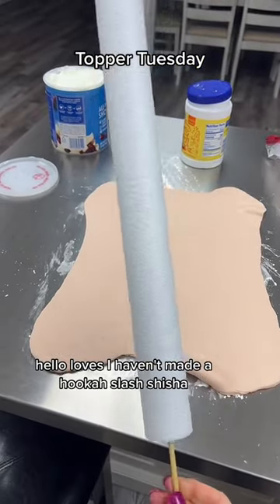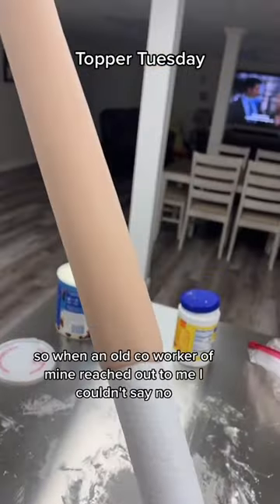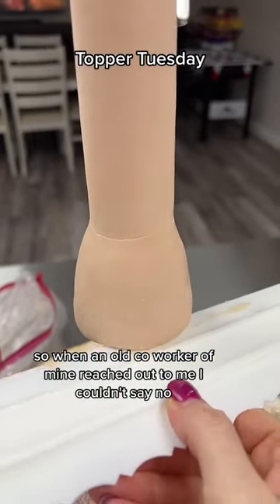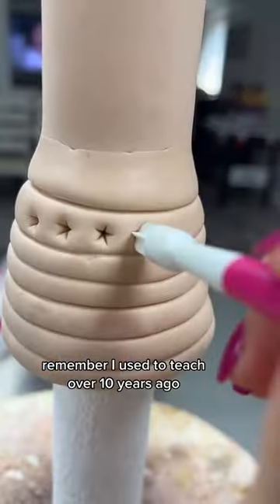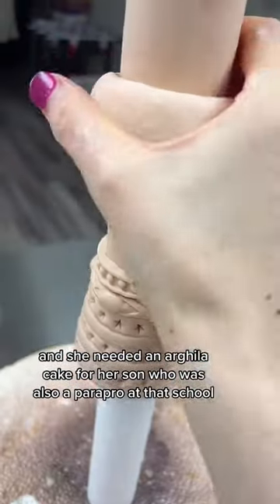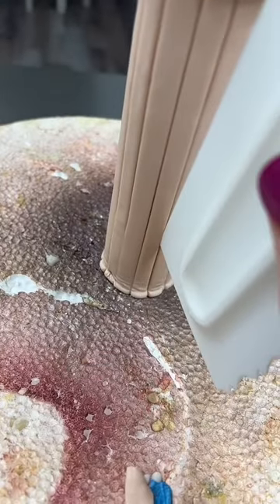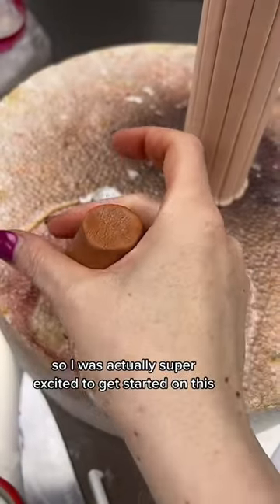Hello loves! I haven't made a hookah slash shisha slash arghili cake in a very long time, so when an old co-worker of mine reached out to me I couldn't say no. Remember I used to teach over 10 years ago, and she needed an arghili cake for her son who was also a parapro at that school. I have so many memories with him — he was the best, so I was actually super excited to get started on this.